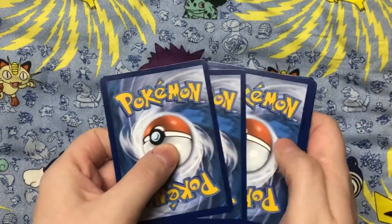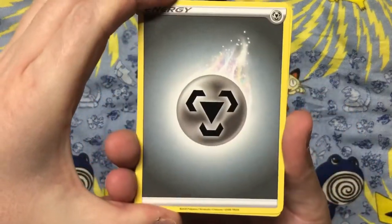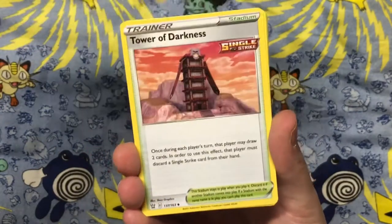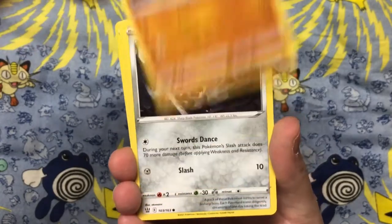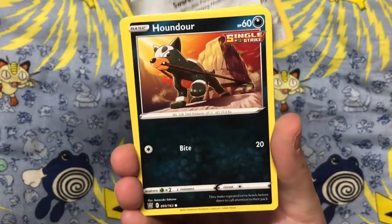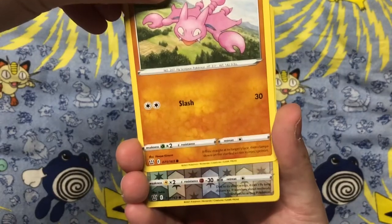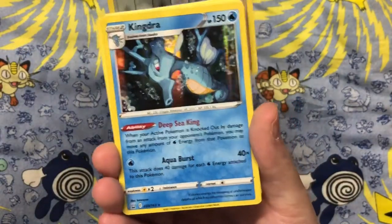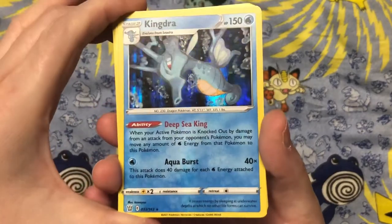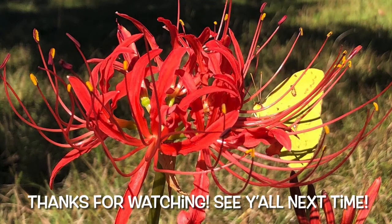I do like the holo for this one a lot. Starting off with a Steel Energy, then Heatmor — I don't have that one — Korrina's Focus, another Cubone, another Pawniard, another Shinx. I do like that illustration of Liepard. And of course another reverse holo Spearow, but it is still such a nice card. And what did we get? Kingdra. I think the holo pattern for Kingdra would have looked better if it was the circles, like the swirly circles of the old packs. Well, this is the end and I will talk to y'all later. Bye!